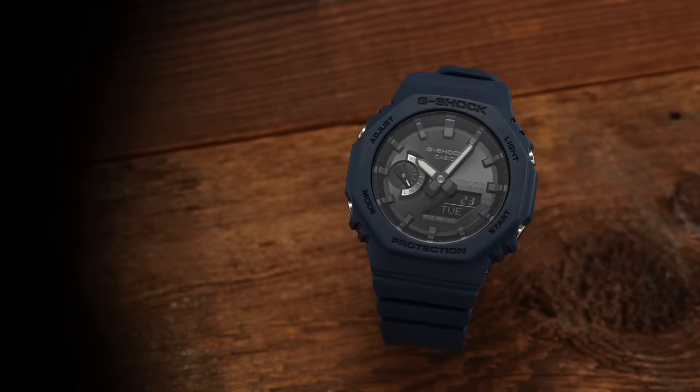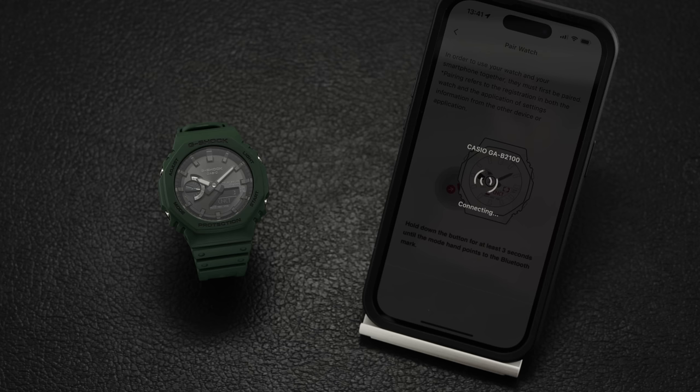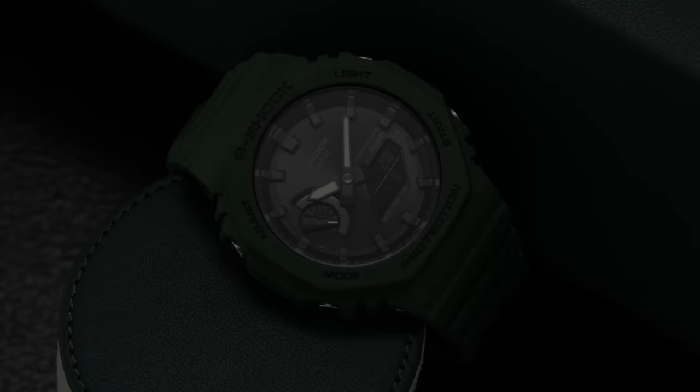The next step up is the GAB2100, essentially the GA2100 with Bluetooth functionality added. If the Bluetooth logo on the dial isn't enough of a hint, the additional 'B' in the reference number confirms this feature. Based on what I can tell, Bluetooth models appear to be a bigger priority for Casio at the moment, and with starting prices around $150 retail, they're not far out of reach compared to the conventional GA2100.